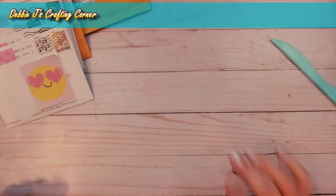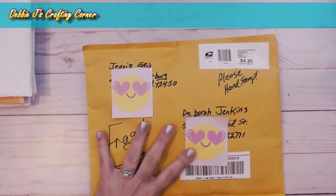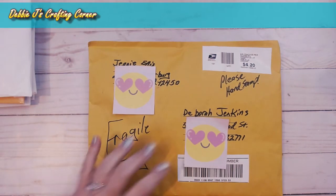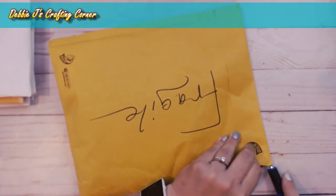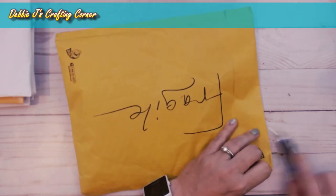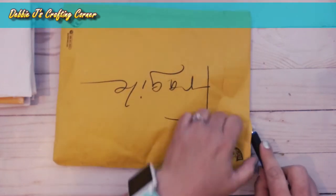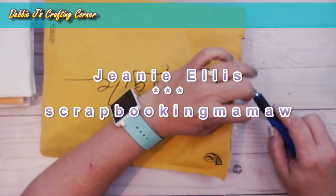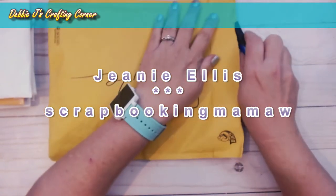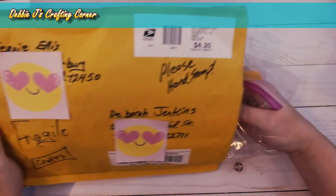Next I'm moving on to the February cards for Crafting with Debbie. Starting off with this humongous package — I don't know what happened with the post office but this one has been sitting out there saying it's going to arrive for over a week. This one is from Jeannie Ellis, also known as Craft the Scrapbooking Mamaw — I'll leave a link to her channel down below so you can check it out. She is just such a sweet lady and it looks like she decided to send me something other than just a card.